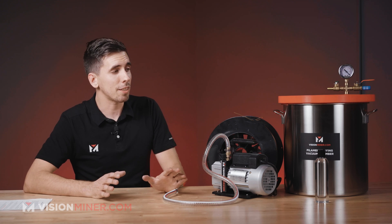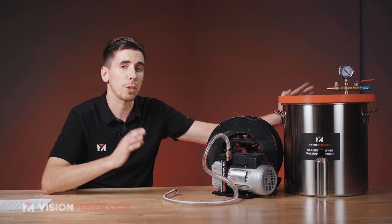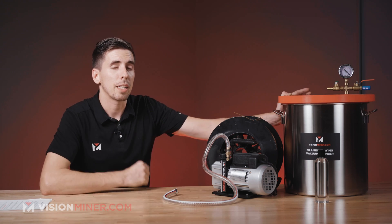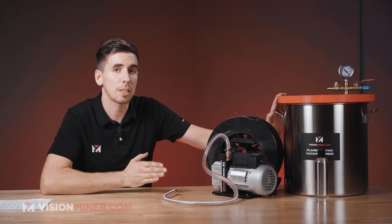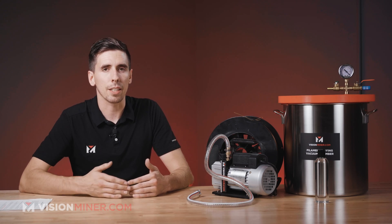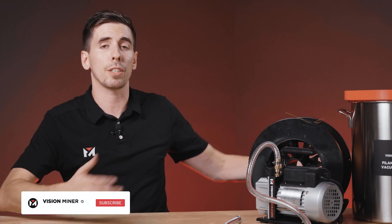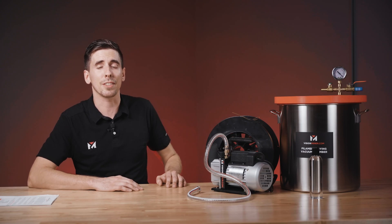We currently sell this on the site as a kit with the pump and the chamber, but if you're interested in just getting a chamber — maybe you've already got a pump and want a couple extra — hit us up and let us know, and we might make the chambers available by themselves. If you need an oven, food dehydrators work for low-temp filaments but generally not for anything over basic nylon. You really need 90°C to 110°C, 130°C, even up to 150°C to dry a lot of these filaments. If you've got any questions, let us know in the comments below, like this video if you enjoy this kind of product overview, and make sure you're subscribed. Thanks for watching — have a great rest of your day and I'll see you on the next video.